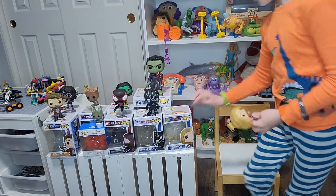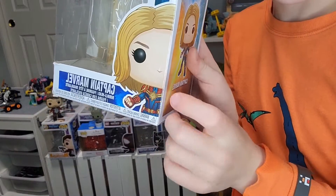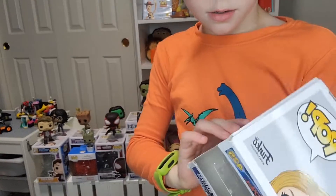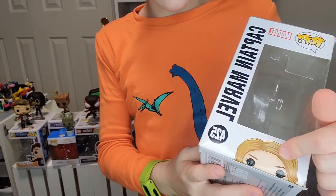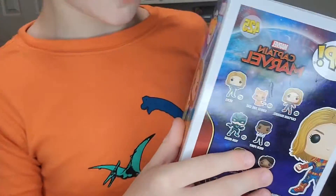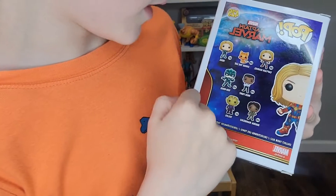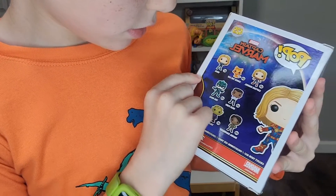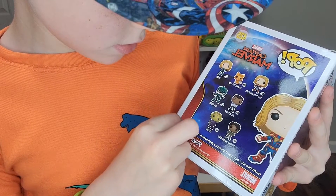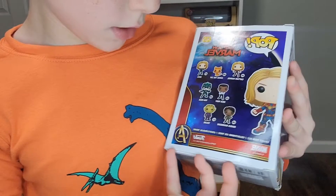Now I'm going to show you her box. Her box shows Captain Marvel right there, Captain Marvel on the side, Captain Marvel's face on the top, Captain Marvel's face on one other side, and Captain Marvel on another side. The back shows Captain Marvel — the same one as the one I have — Goose, and then Nick Fury.